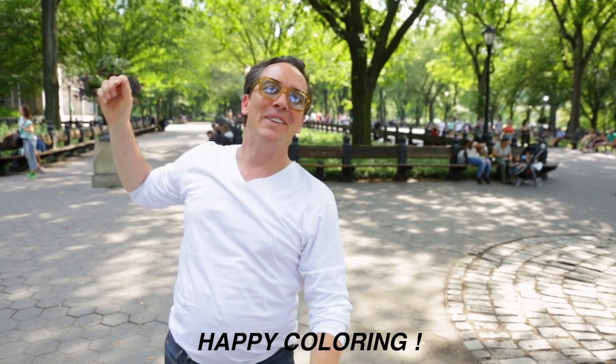Hey, it's David Stanko, the Formula Boss, and I'm here in Central Park in New York City, one of my favorite places in the entire world. I'm here to field some Q&A just for you, so follow along. Happy coloring!